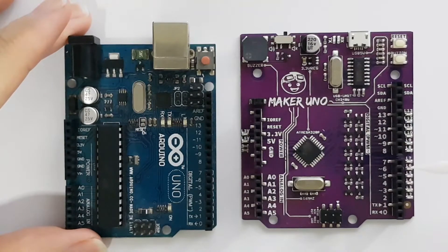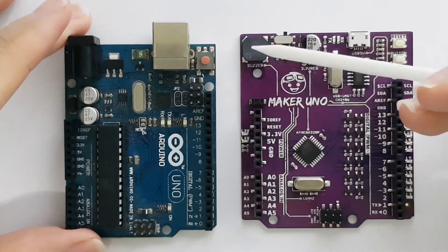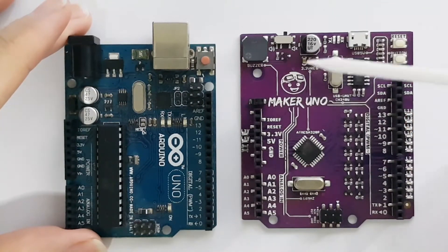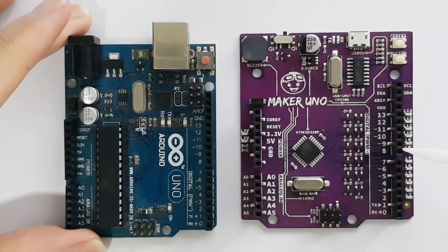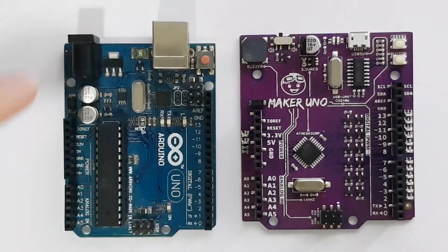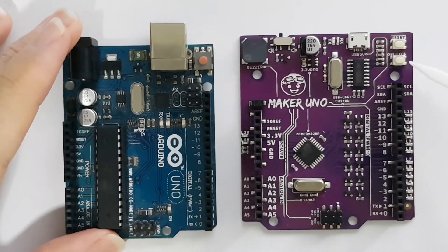What's interesting about this board is the addition of a few more components. The first is a buzzer, which allows you to generate sound without needing an external buzzer. There's a switch at the side — in the off mode, pin 8 is not mapped to the buzzer, so you can use it like any digital I/O. However, if you switch it to on mode, pin 8 is connected to the buzzer and you program it on pin 8. There's also a programmable push button mapped to pin 2.